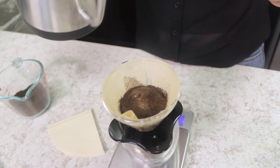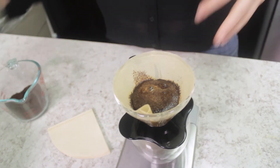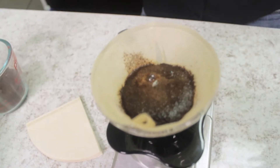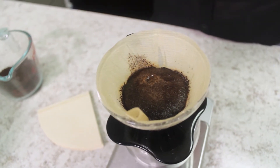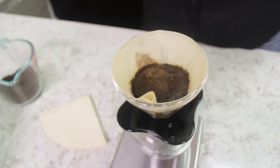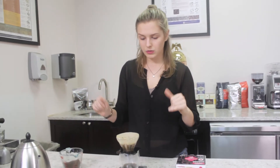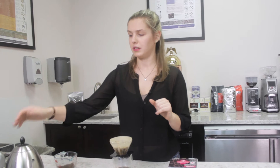What you want to do is just saturate the grounds here, probably only putting about 40 grams of water in there just so we can see that CO2 starts to release out of the coffee beans, bringing out all the aromas from the grinds. We're going to let that settle for about 30 seconds or so, and once that process is done we're going to begin our second pour.